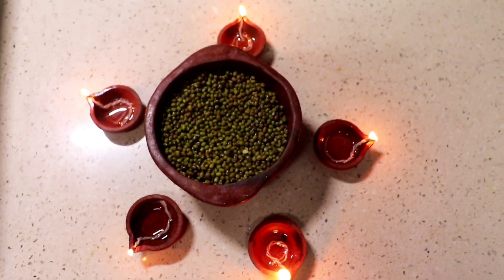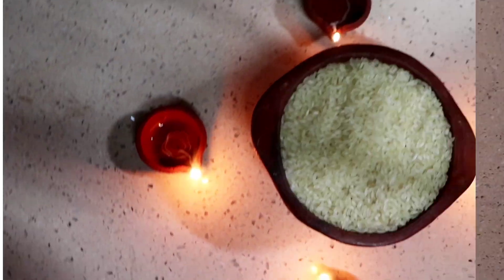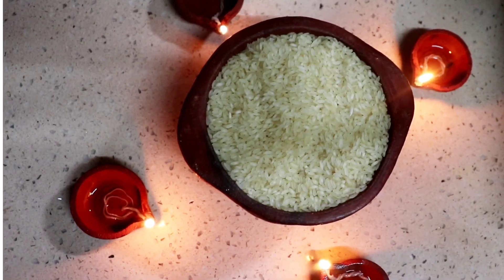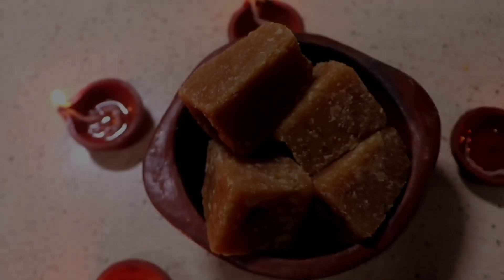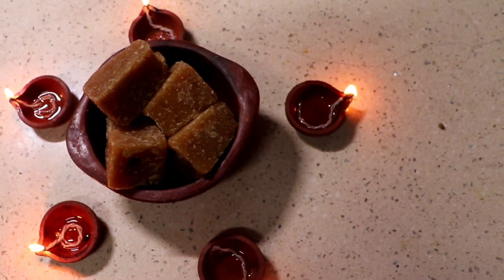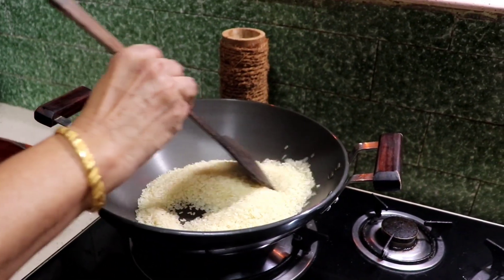Let's do this. I put a cup — a small cup — in the bowl.